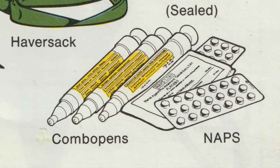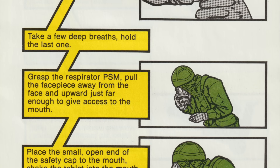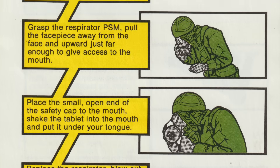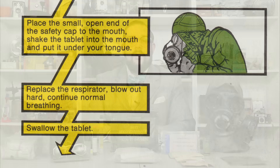Also issued are Nerve Agent Pretreatment, or NAPS tablets, which contain pyridostigmine bromide, or PB. As the name implies, these are a prophylactic treatment meant to be taken once every 6 hours for 48 hours before entering a potentially contaminated area.